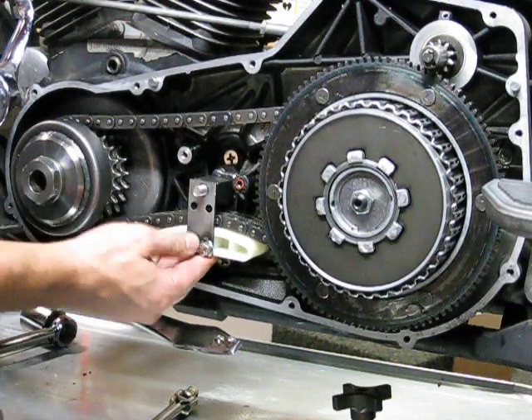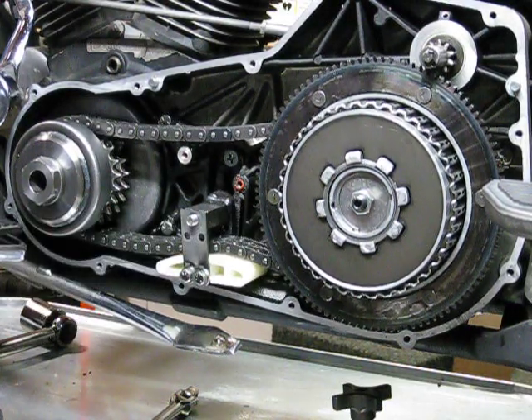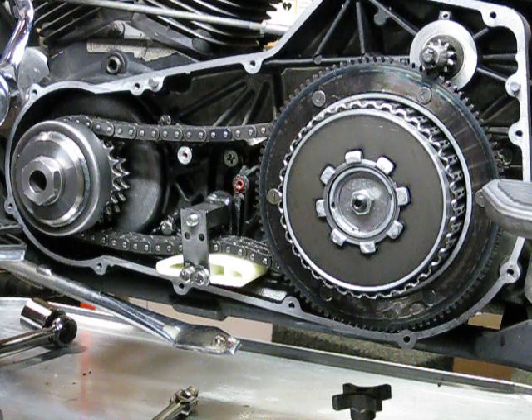There we go - 25 foot-pounds with a nylon insert nut. Alright guys, see you later before my battery dies. I've shown you how to do it - review it, and now you can do it. Take care. Bye!